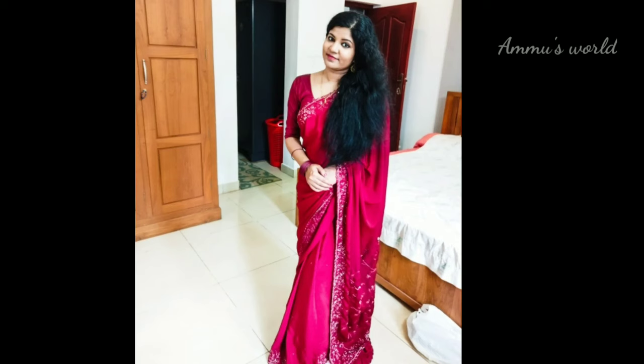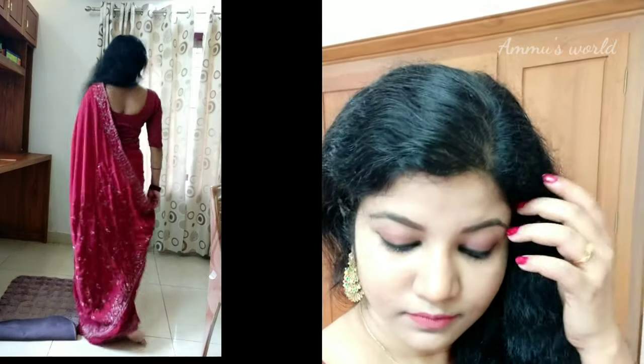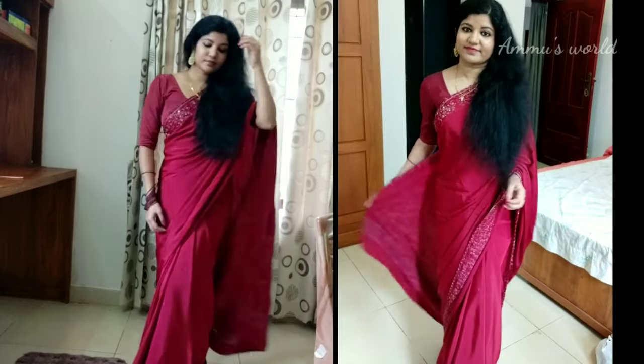I am doing 5 different styles with this sari. This is the style of a normal sari. I am using one layer, and a traditional multi-layer with a pair of jewelry. I am using a hair accessory as well. This is a normal traditional style.